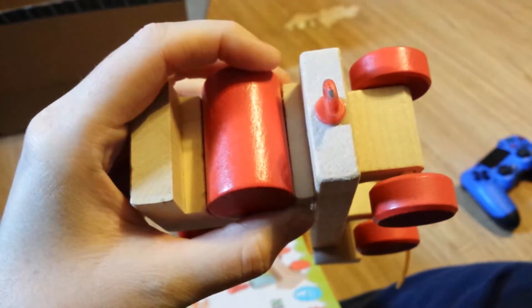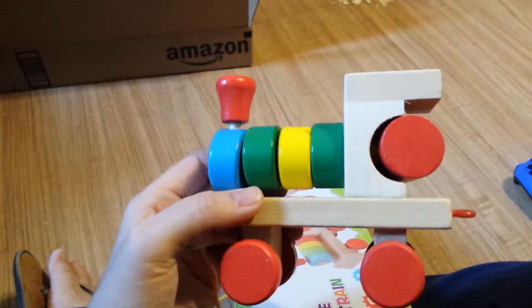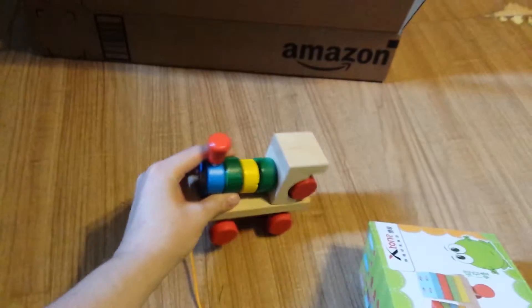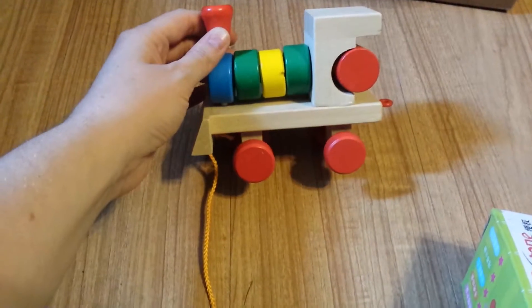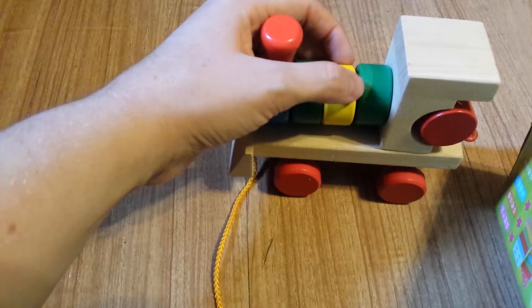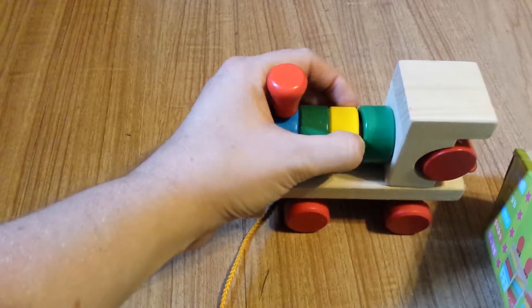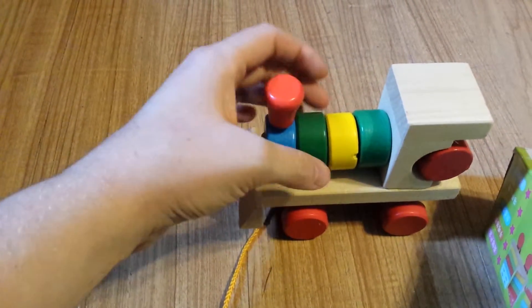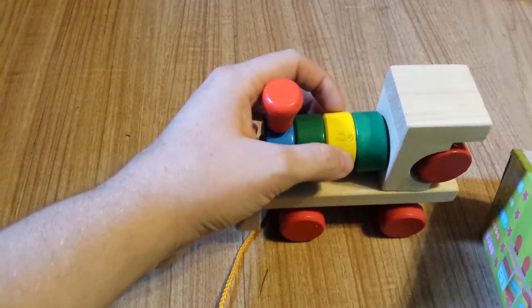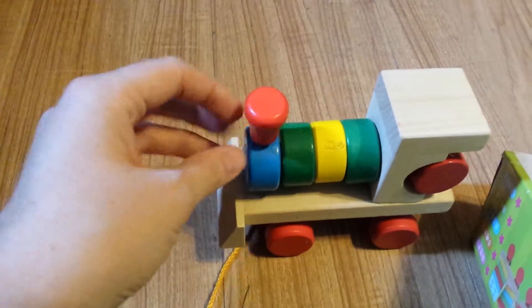Here is our little train. The camera keeps messing up — here's the front of our train. There's a nick in that, no paint damage, just a nick in the wood. There's no splintering or anything though, so it's still safe. But yeah, this piece is just not very good.